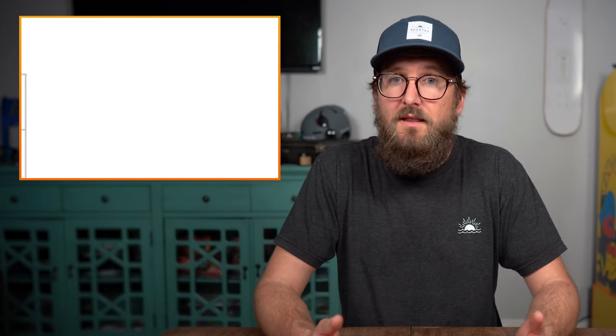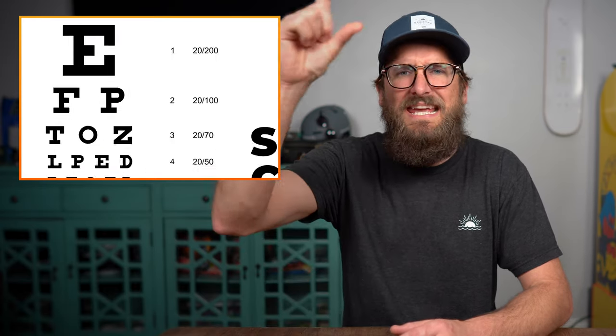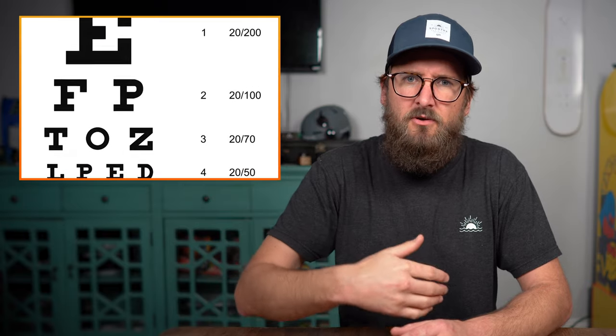This measurement comes from the Snellen chart. If you've ever had an eye exam, you're familiar with the Snellen chart — it's the one that usually has the big E at the top, and the letters get smaller as you look down the chart.